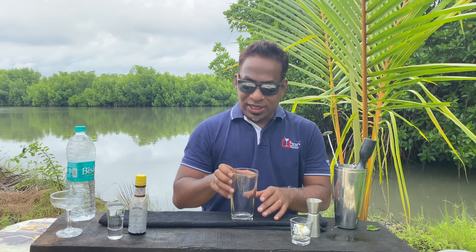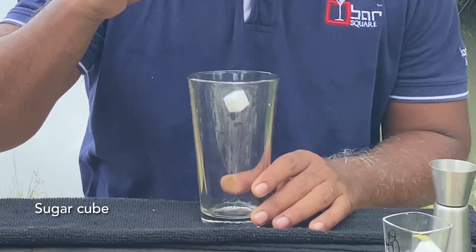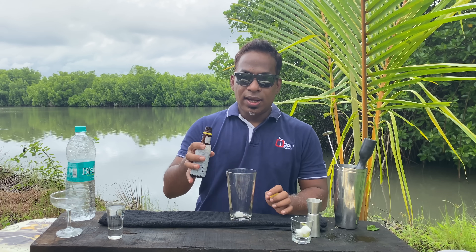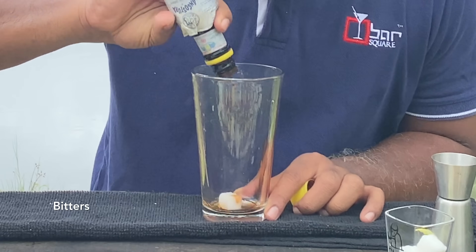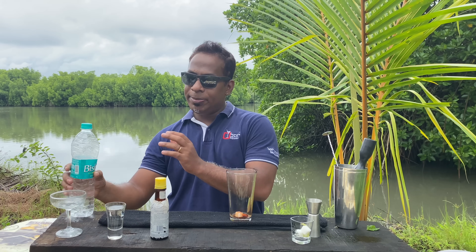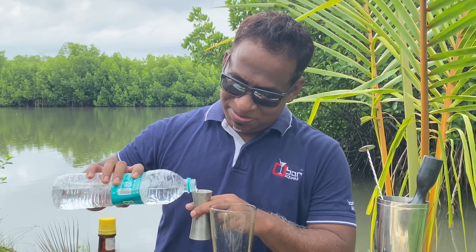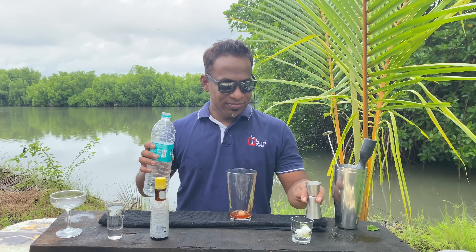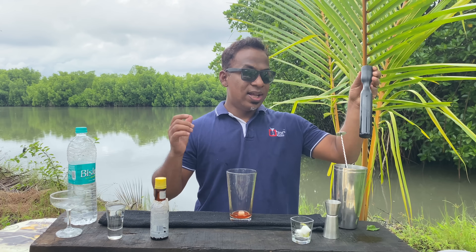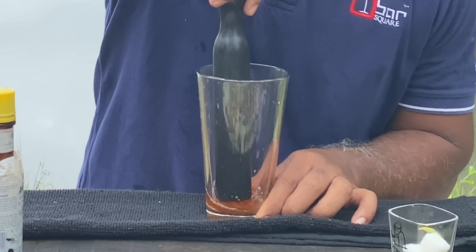First thing, without wasting time, I'm going to add sugar — one cube of sugar — a dash of bitters, and maybe 5ml of good quality water. Just 5ml of it, and let's crush the sugar. That was easy.